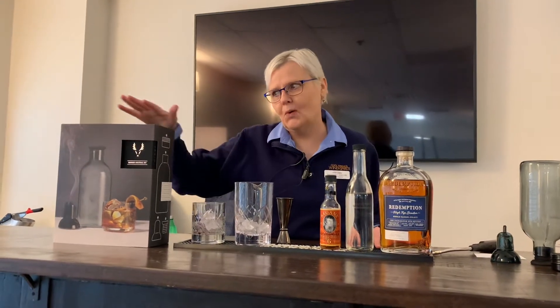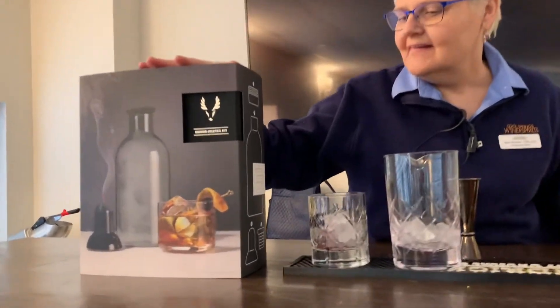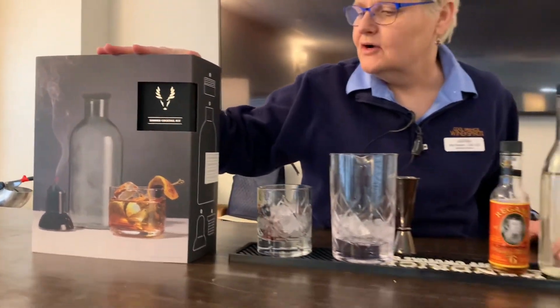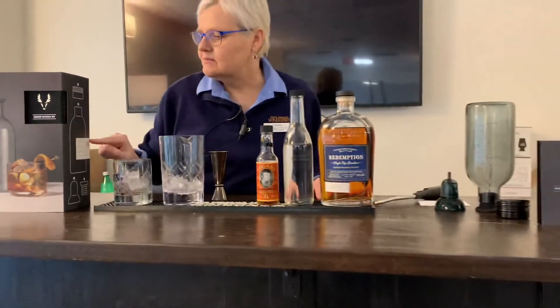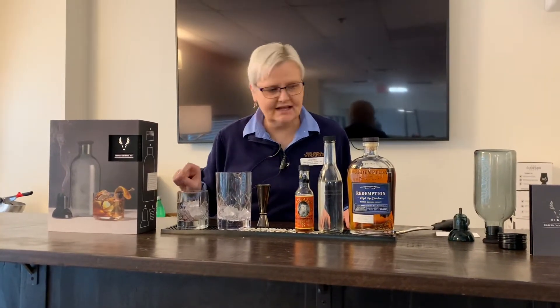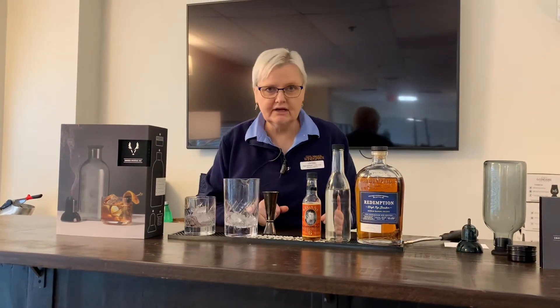Hi, this is Pam with Cool Springs Wine and Spirits. Today we're going to talk about a new toy that we have at the store. This is one of those smoker carafes where you get smoking pellets, a smoking carafe, a smoker stand, and a stopper all in one package. So we're going to make an old-fashioned.